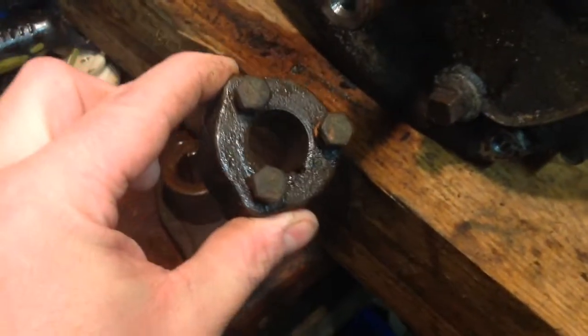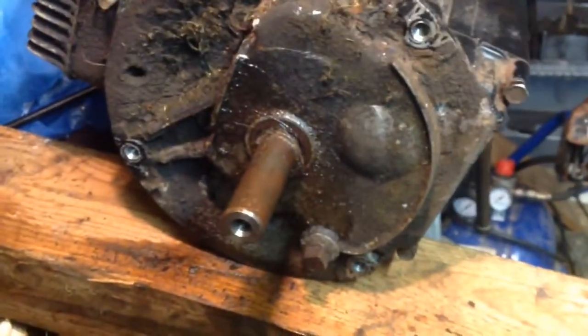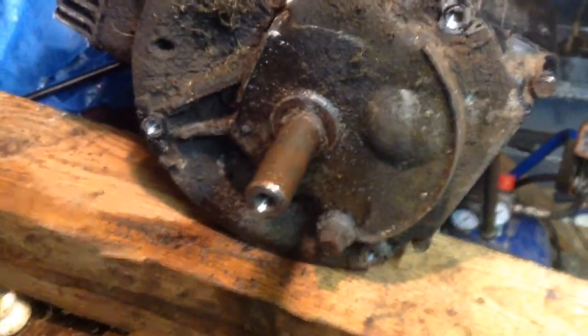My job now is to strip the engine off the other rusty mower and get it ready for the rover. I'll carry on the video once I get the engine off of that.